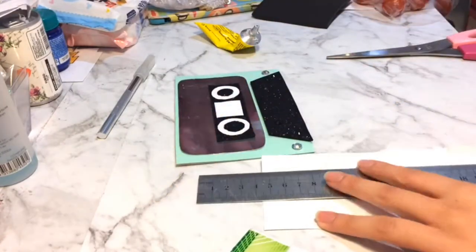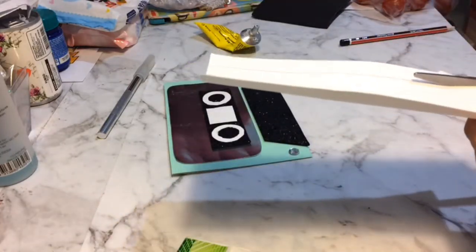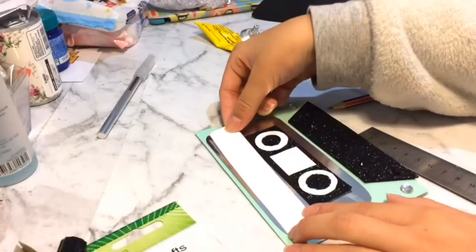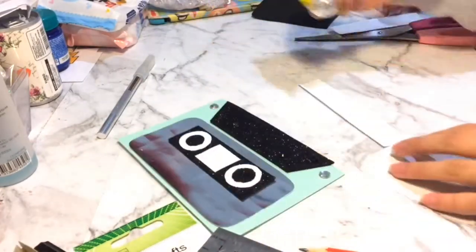Now I'm going to get another piece of white cardstock paper and I'm going to cut out a thin rectangular piece, which is longer than the black rectangular piece — this will go on top of the black rectangular piece. Now you want to glue that down like so.